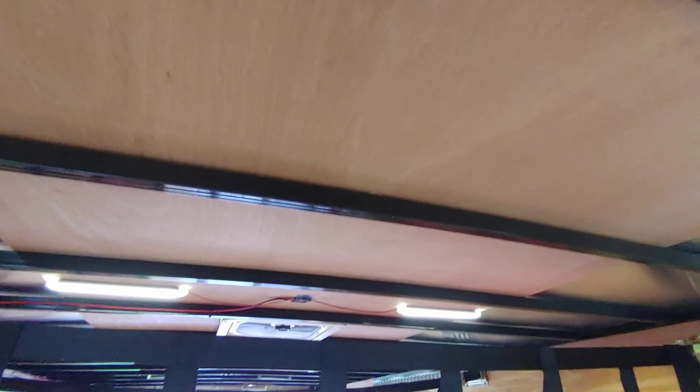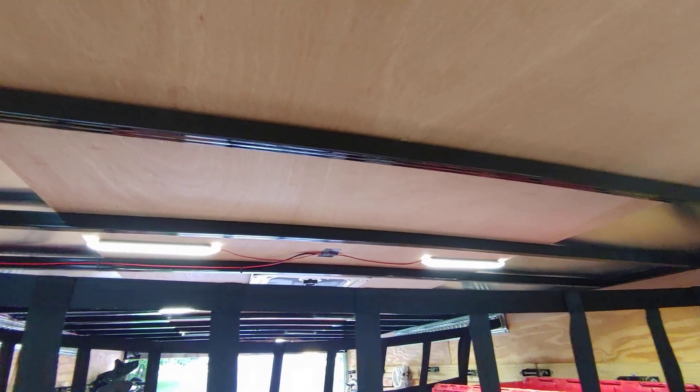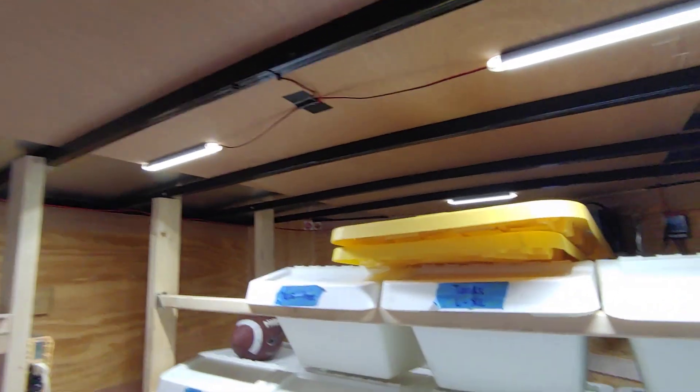These lights are 8 watts each and there are 13 of them in here, so that's around 100 watts of light, which is about 10 amps total that all of this is pulling.